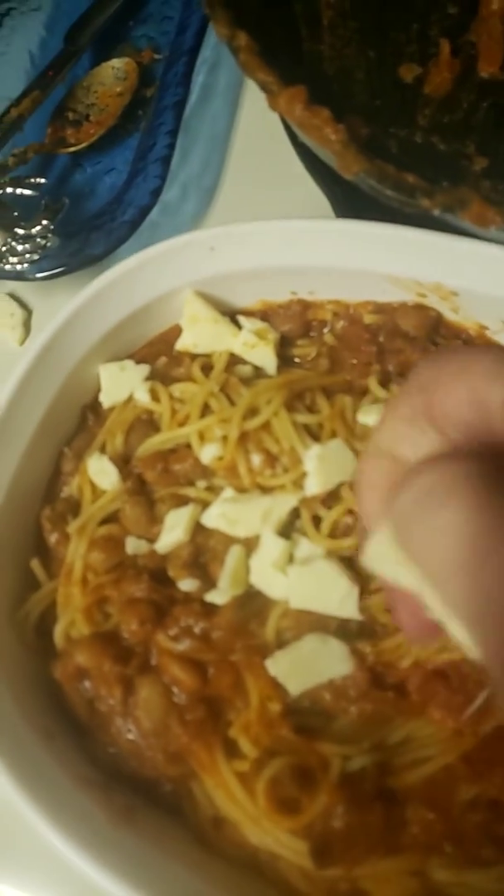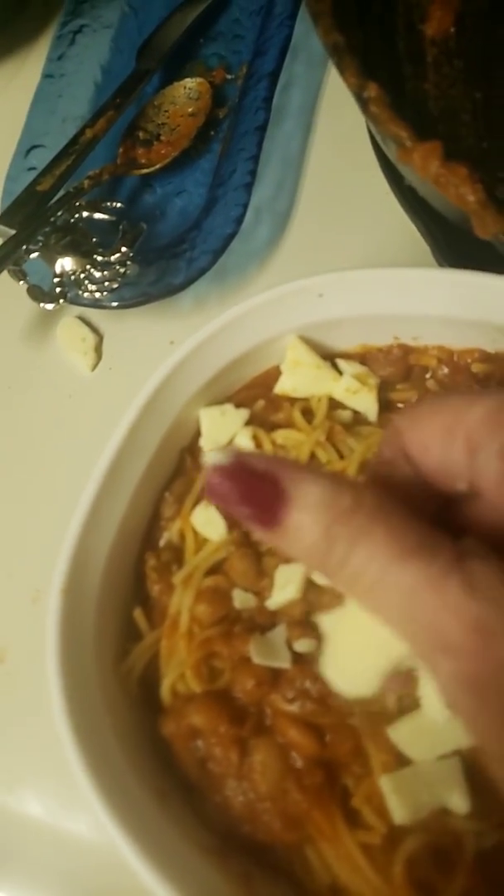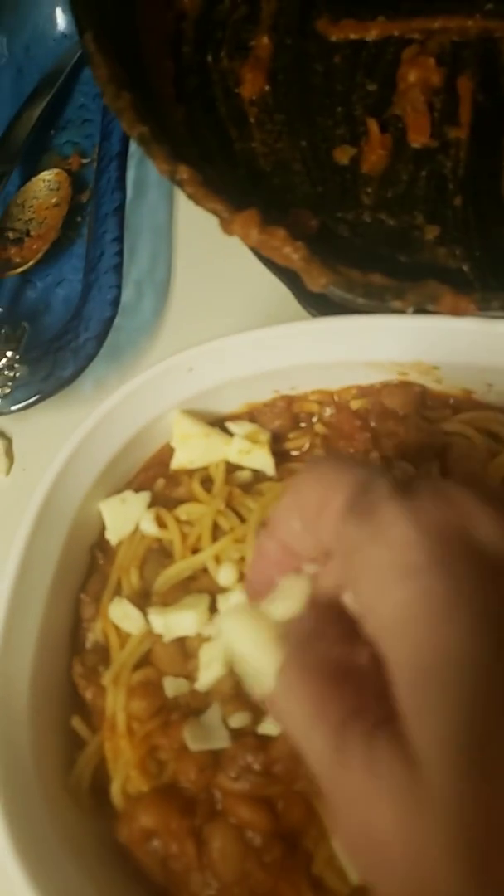This is white cheddar cheese. Queso blanco. Cheddar.